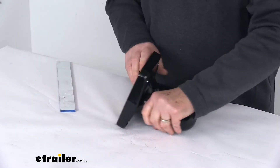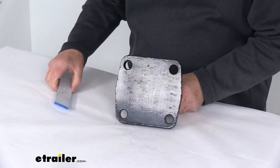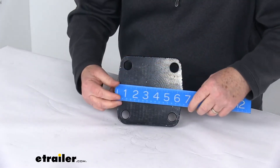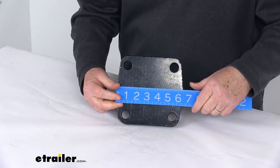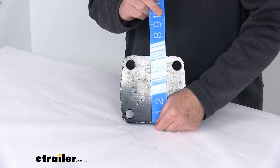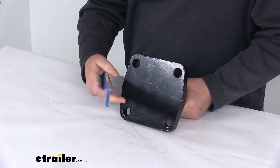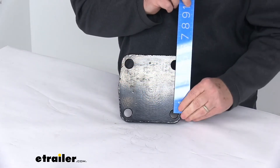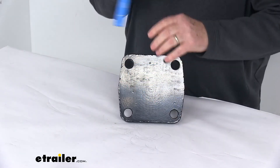The mounting plate dimensions: at the very back at the widest point, which is right in the middle, it's going to be right at 6-1/2 inches. The height is right at 6-1/4 inches tall. The spacing between the bolt holes center to center horizontally is 4-1/2 inches, and vertically is also 4-1/2 inches.